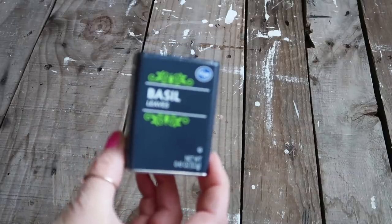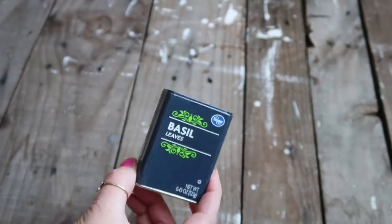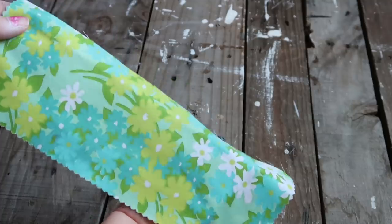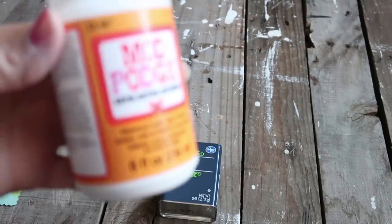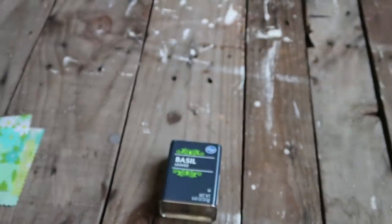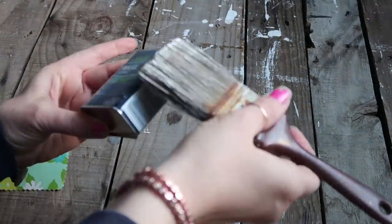This next one is a basil tin — just like what you get your herbs and spices in. I took the top off; it took a little bit of prying but I finally got the plastic piece off. For this one we're going to take some mod podge, apply it to the tin, and use whatever fabric you have — or you could paint it, whatever look you're going for.